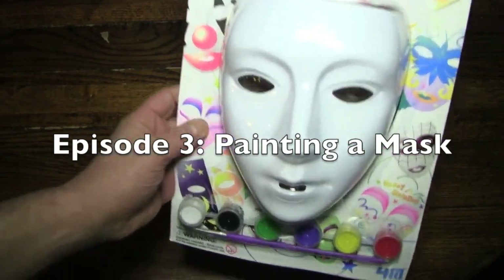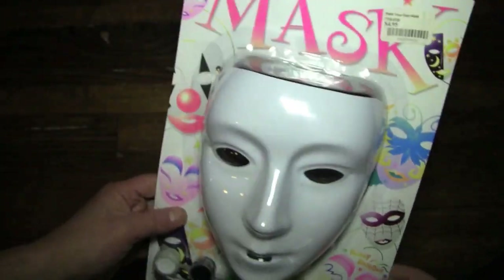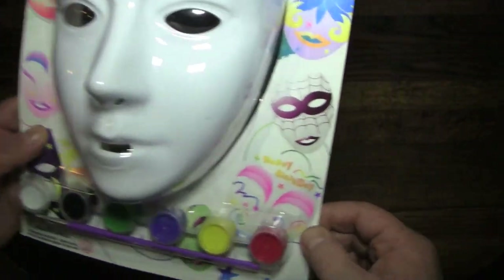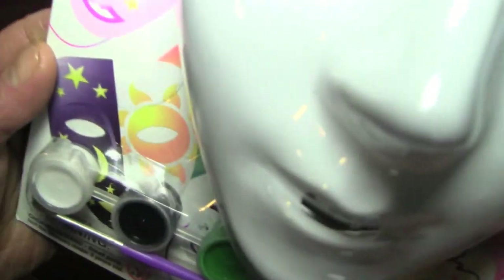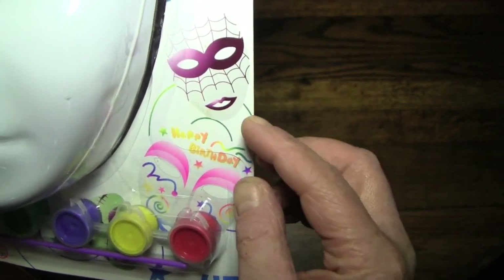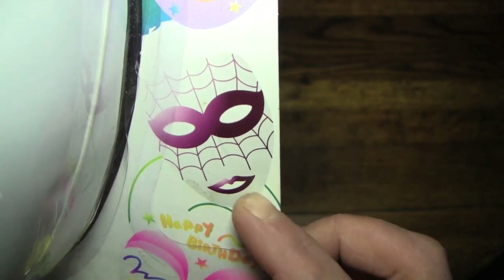Today's activity will be painting a mask, using this mask to paint a mask. You can see here it's a plain white mask, something you'd see in Comedia dell'arte or the Mardi Gras, which just happened in New Orleans. And these are some of the kind of masks that you can paint — kind of Mardi Gras-y masks, and I guess that's supposed to be some kind of a generic superhero insect mask that I don't want to mention the name of. Copyright. And it's from the good people at 4M.